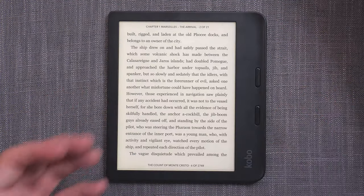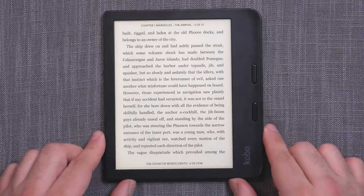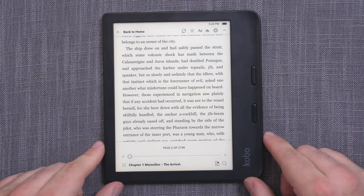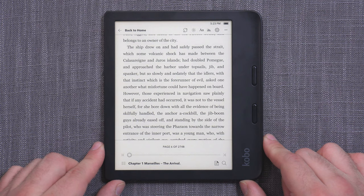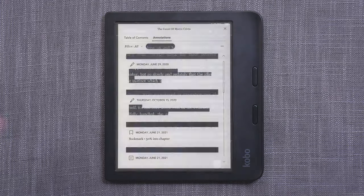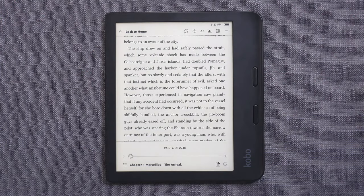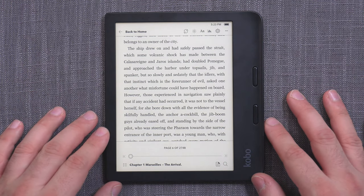Nothing was wrong with the Kobo Libra 1 in that department and certainly nothing is wrong with the Libra 2 — and that's a good thing to see. The Kobo platform is a really good, strong and stable platform. As soon as I powered up the Libra 2, logged into my account, and the books synchronized, I could go to my annotations made on the Libra 1 and everything is there. No hassle, no learning curve — you just log in and the device and platform do everything for you. That's how these things should work.